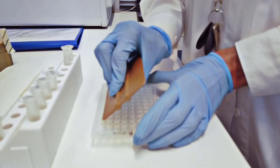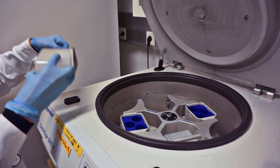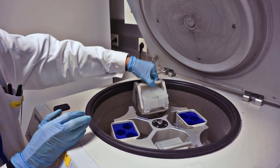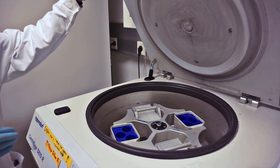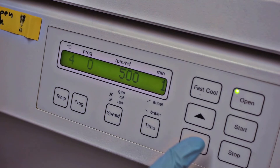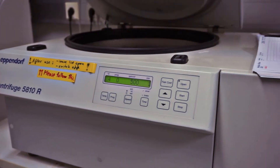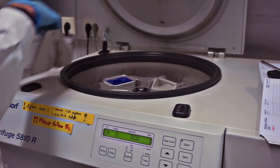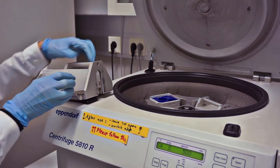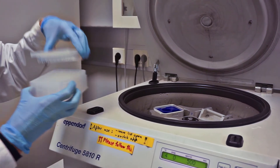Now seal the plate. Spin the plate at room temperature, 500 g for one minute. Place the 96-well plate into the adapter for spinning. After spinning, vortex the plate gently. Make sure the solutions are still at the bottom of the plate. If not, spin again.